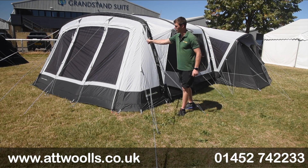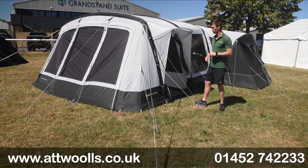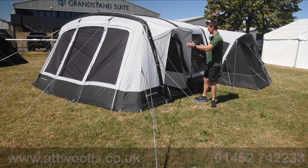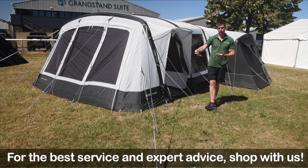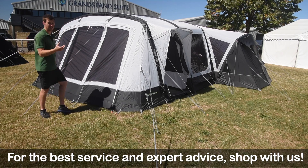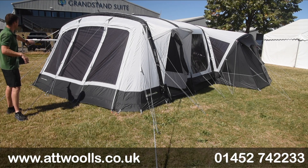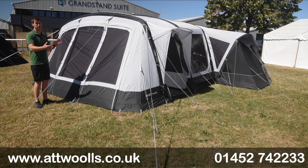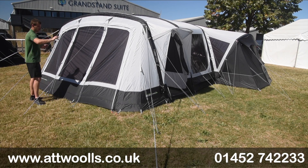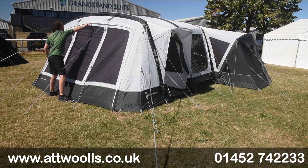Storm straps — a pair of them — come included to brace the front, and you can buy an additional pair to brace the back if you want the roof extra taut. A zip located at the front allows you to buy an extension to make the tent even bigger, adding roughly the whole front section again. There are tinted windows for privacy, and the front door gives you complete flexibility — you can open it one third, two thirds or fully, going right to left or left to right.